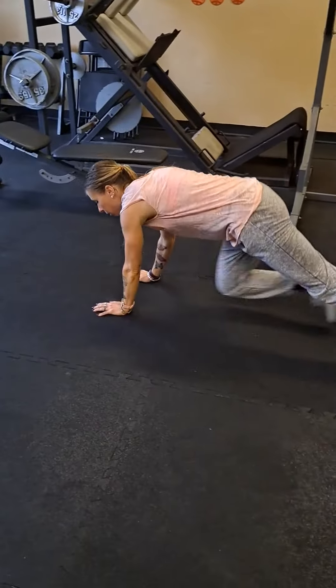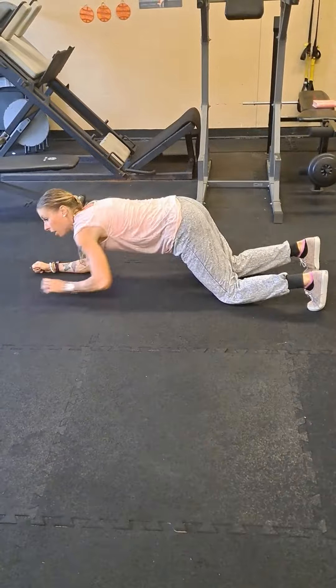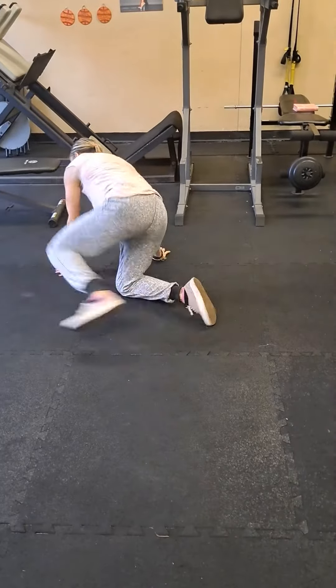Then you're going to flip over. You've got the plank for one minute strong. You could also do it on your knees. One minute with the plank, then you turn over.